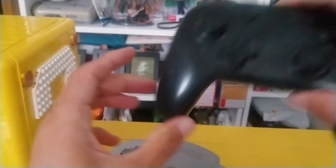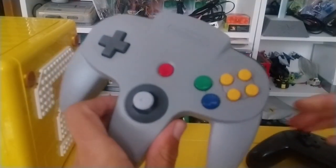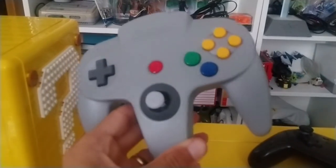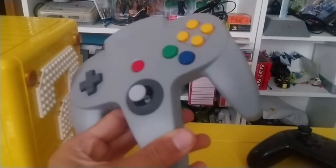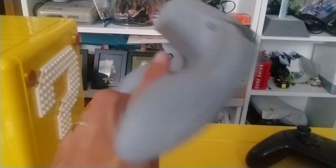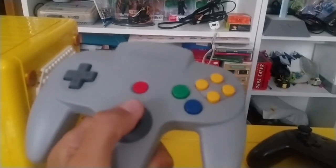So anyway, thank you so much for watching. That is the N64 controller — unboxed and compared to a few others, with a little rant about how some of these retro games control. But they've got workarounds on some of them, so that's something. I'm glad I got this — it actually feels so good to hold an N64 controller.